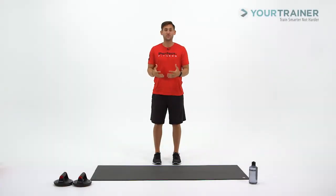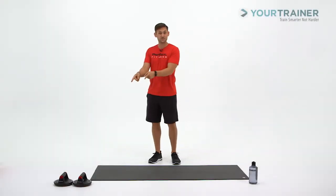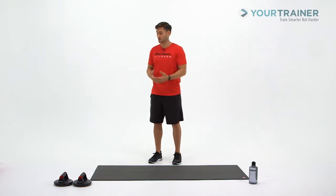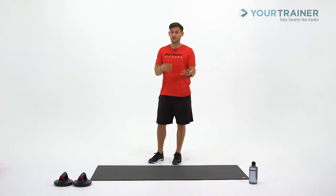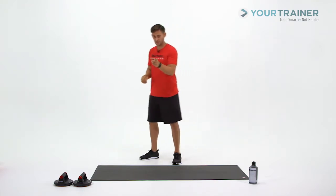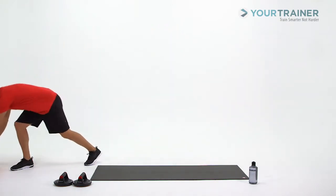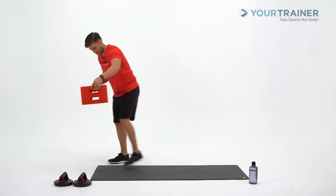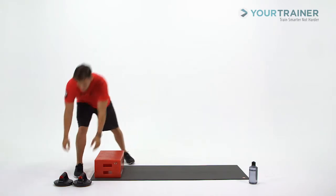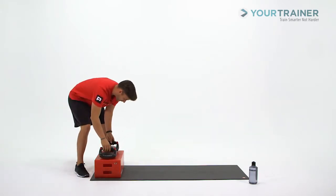This exercise is going to be a push-up with rotation using the Perfect Push-Up Elite and also a raised surface of some sort. I'm going to use a box. If you have a box, use that — you can use a chair, the side of your bed, a coffee table, anything that has a little bit of elevation. Grab your raised surface and place your Perfect Push-Up Elite on top of the box.